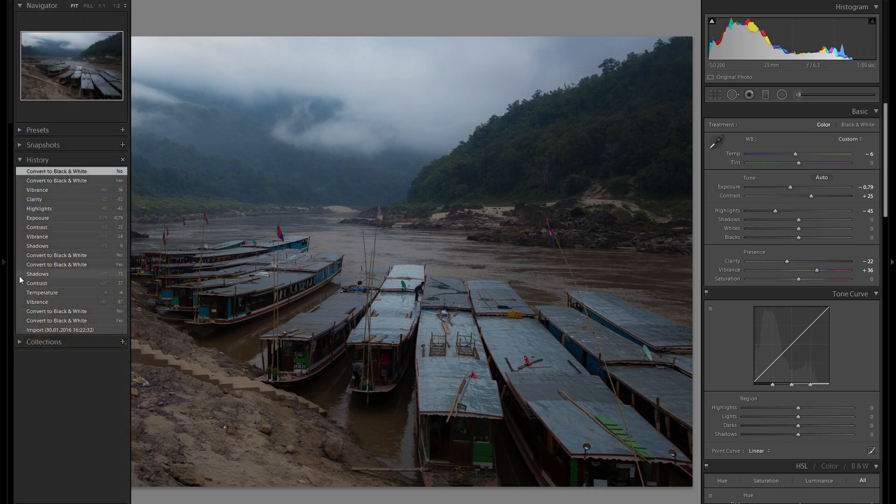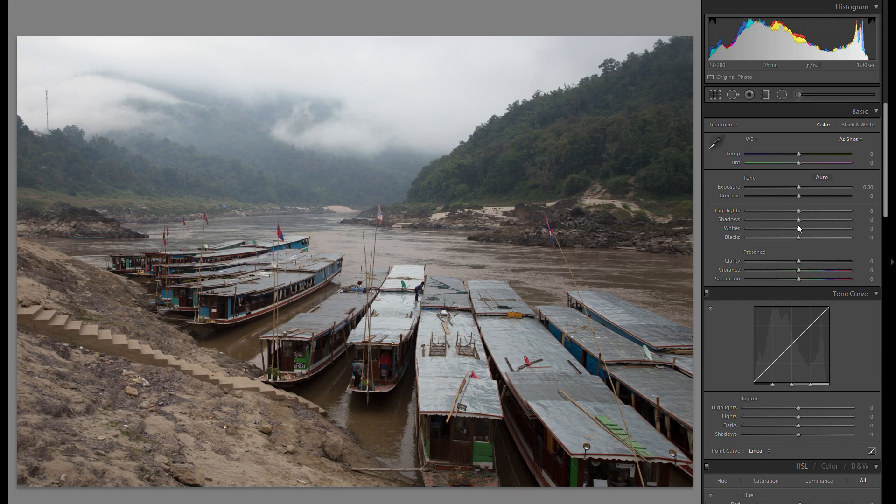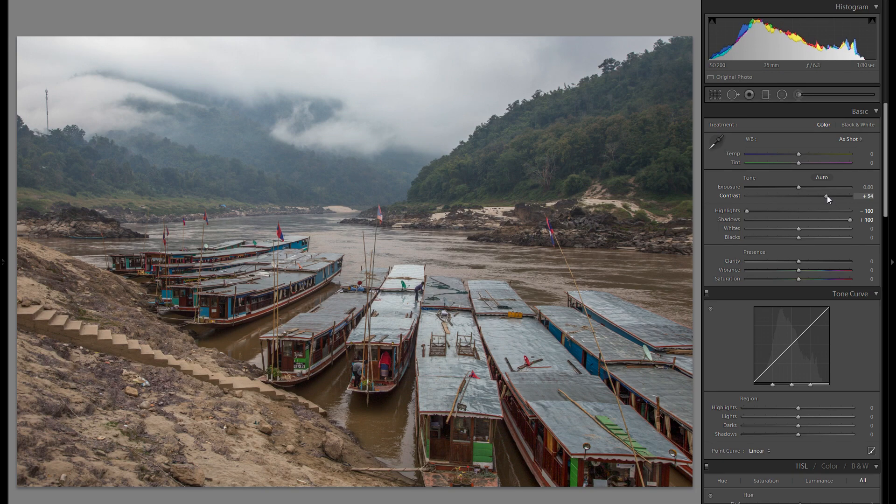Let's quickly reset that and get started so I can show you every step. The first thing I'm going to do is raise the shadows — that gives a lot of detail to work with. Then I'm going to bring down the highlights so we have even more detail. For contrast, I'm definitely going to add some, and maybe even bring up the blacks so we don't lose too much shadow detail, but really get a punch, a pop, and some life into this picture.